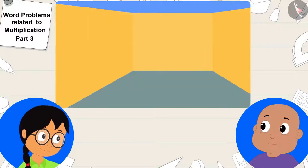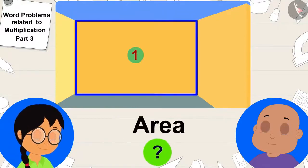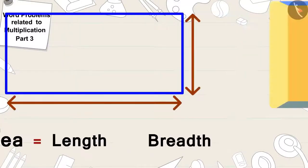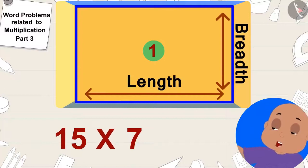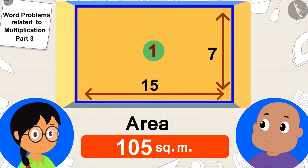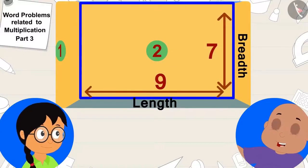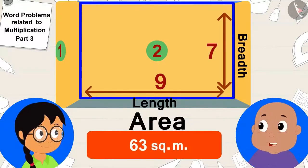They decided to find the area of all three walls, starting with the first. To find the area of a rectangle, we multiply its length by breadth. The length of this wall is 15 meters and breadth is 7 meters. 15 times 7 is 105, so the area of this wall is 105 square meters. The second wall has area 9 times 7, which equals 63 square meters.